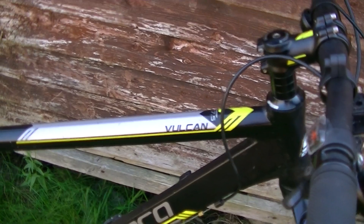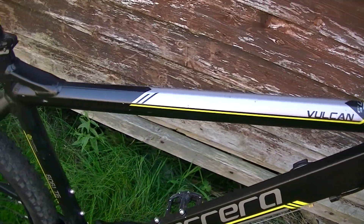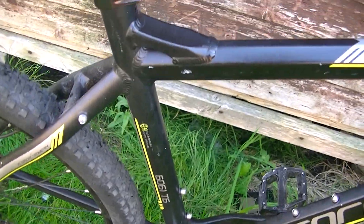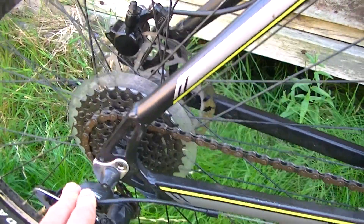Here we have a Carrera Vulcan from 2018. I got this thing at the Borum car boot sale. As you can see, it's in pretty good condition. There's not much paintwork damage or anything like that. There's a few nicks here and there, but hey, it's a used mountain bike after all.